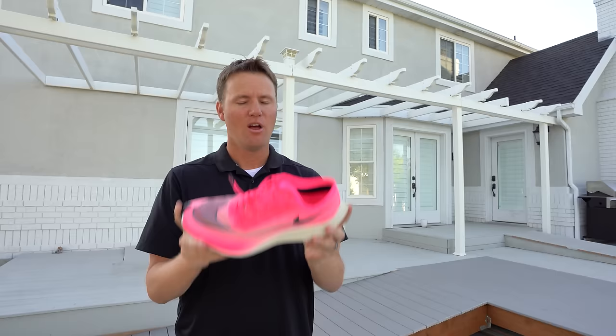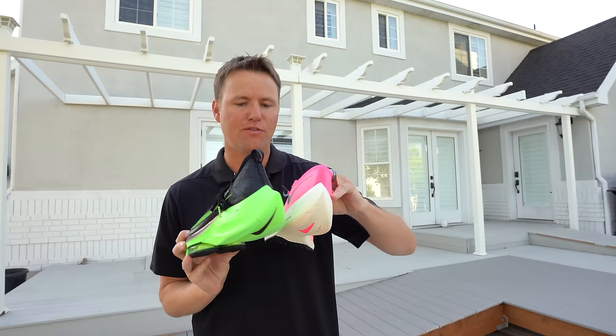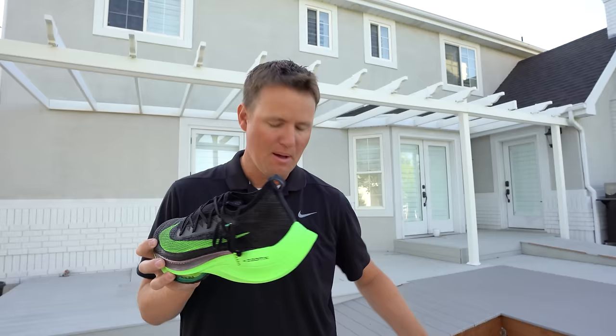Well, after they failed breaking it with the Vaporfly, they made the Alpha Fly, and this is the one that broke it. You can see a little bit of a difference. In the back, it still has this funky little aerodynamic pointy thing that looks like it should have a knife on it. But on the front, you can see an air zoom pocket on here.